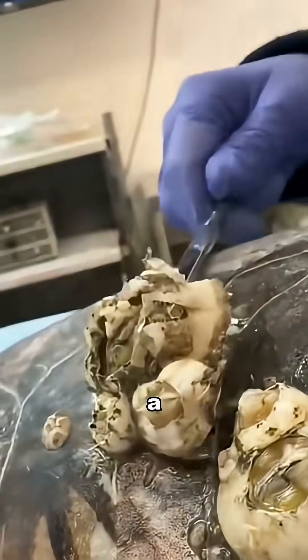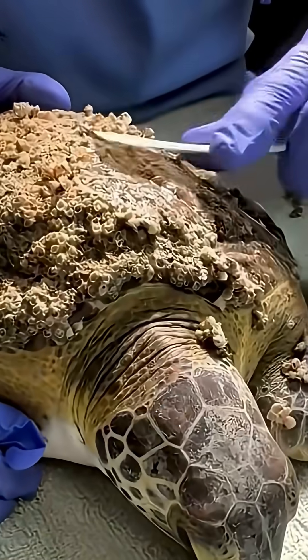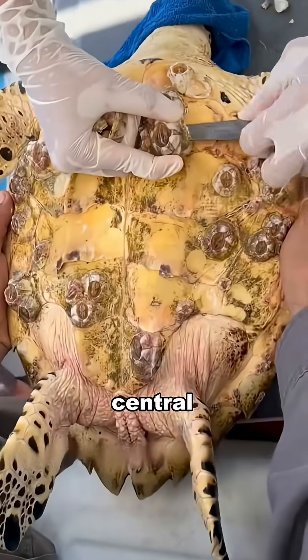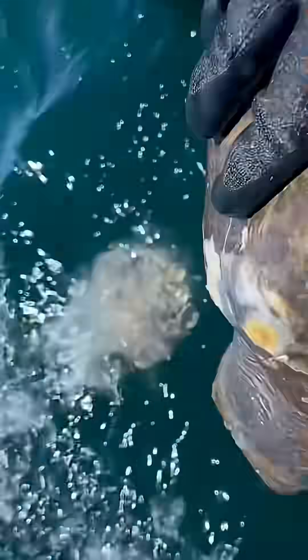Did you know cleaning barnacles off a sea turtle, a seemingly simple task, is actually both a painful and soothing experience for the turtle? This is because a sea turtle's shell contains nerves that are connected to its central nervous system. When its shell is touched or bumped, the turtle can feel it.